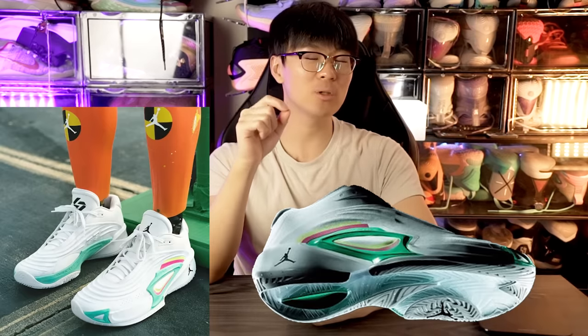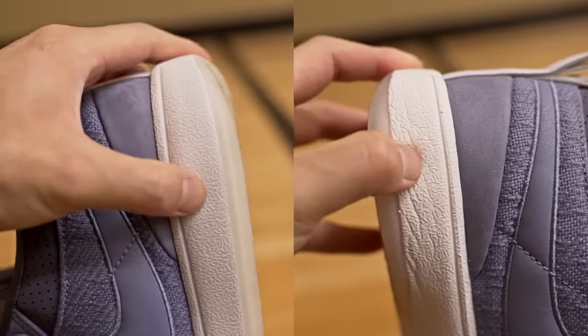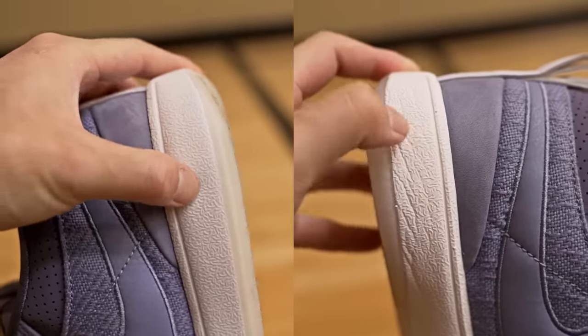For the Luca 1 and Luca 2, they were using Formula 23 foam but it was heavily caged so it didn't have good compression and wasn't soft. The strobel board on both shoes was extremely stiff. In the Luca 3, they're using Cushlon 3.0 foam, which is pretty nice — used in the Book 1 and very plush. However, in the Book 1 they cage the lateral side with a stiffer material, so the lateral side is stiffer while the medial side is softer. We still don't know if the Luca 3 will be caged.